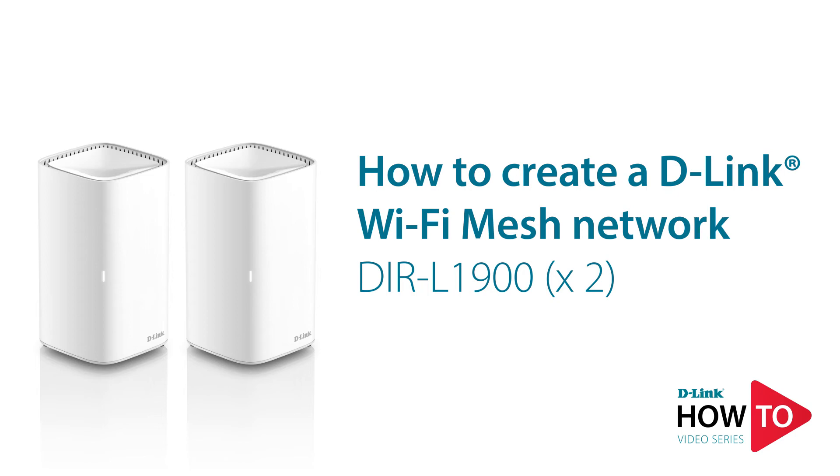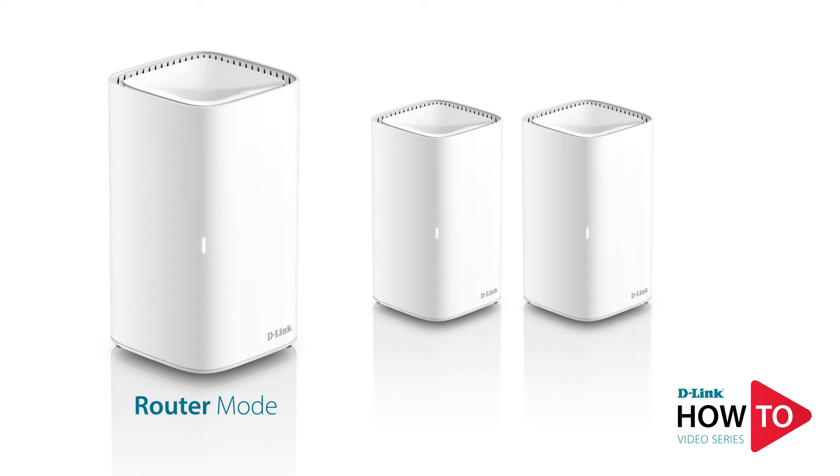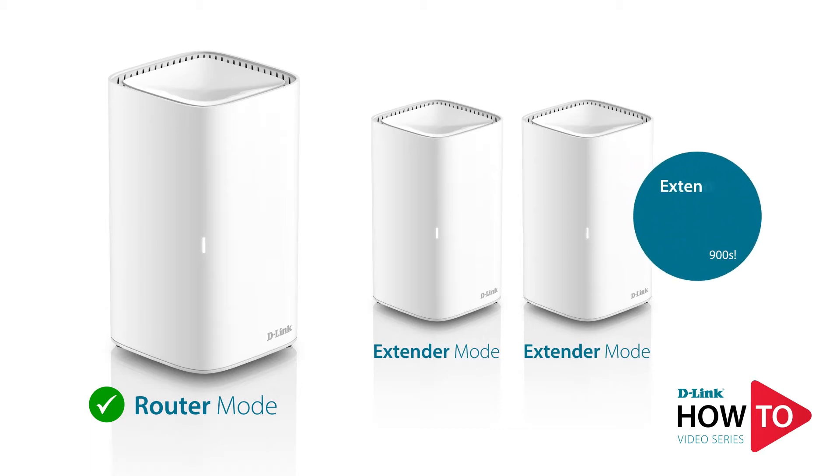Hey everyone, today I'll show you how to create a mesh network using two DIR-L1900s. To create a mesh network you'll first need to configure one of the DIR-L1900s in router mode, and all additional DIR-L1900s will need to be configured in extender mode.